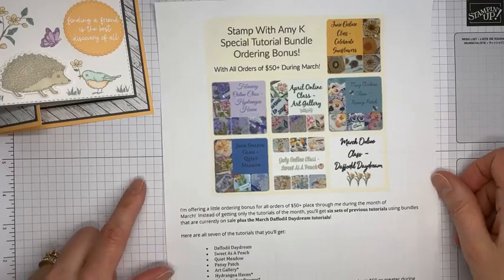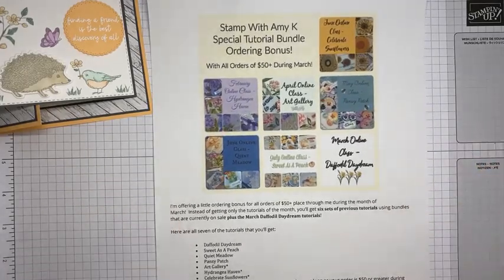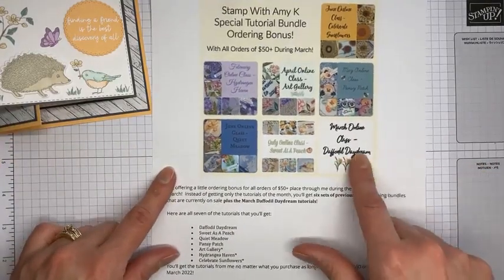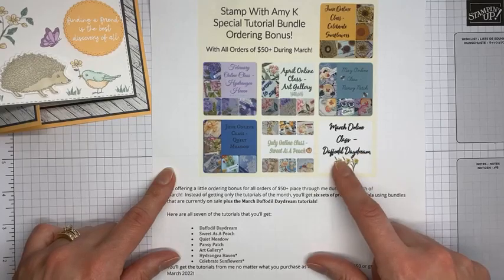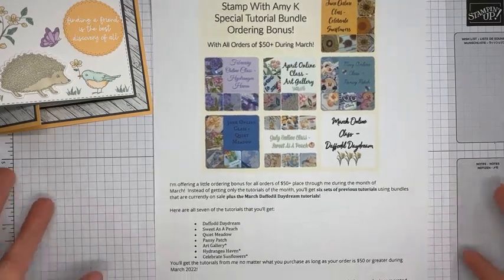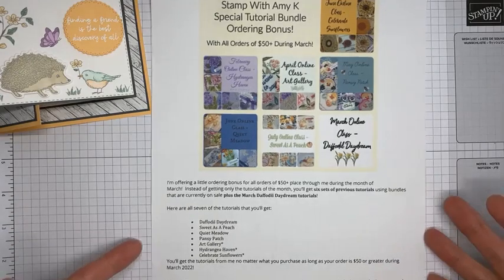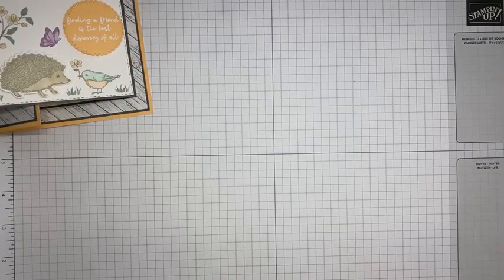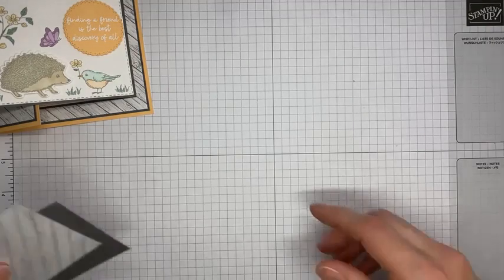I'm offering a bonus for all orders of $50 or greater placed through me during March — you'll get a big tutorial bundle. Normally you'd just get the March Daffodil Daydream tutorials, but I've pulled together older ones that feature the bundles on sale, totaling about 37 projects. It doesn't have to be any of the specific bundles — any order of $50 or greater placed through me during March qualifies. Details are on my blog at stampwithamyk.com.